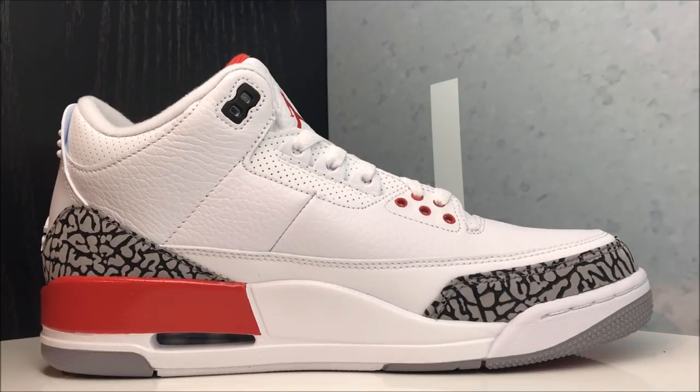Quick look at the medial side. As far as fit, definitely go true to size on these shoes. Go down half a size if you have a narrow foot, and if you have a wide foot I really still think you should stay true to size — that's just my opinion.